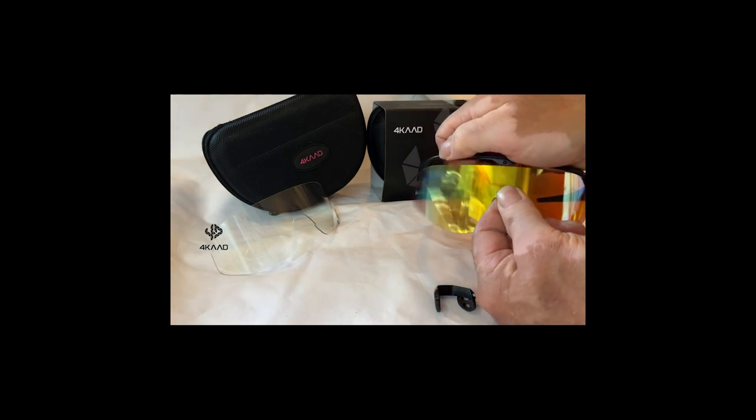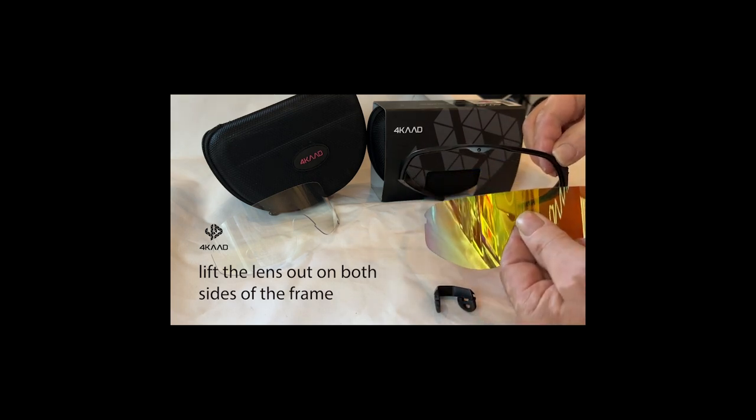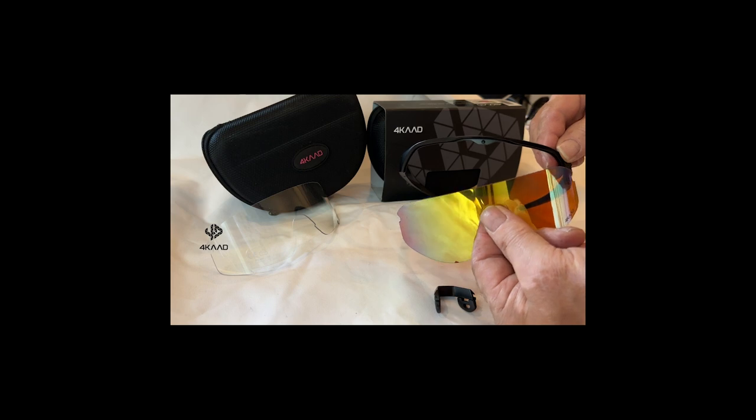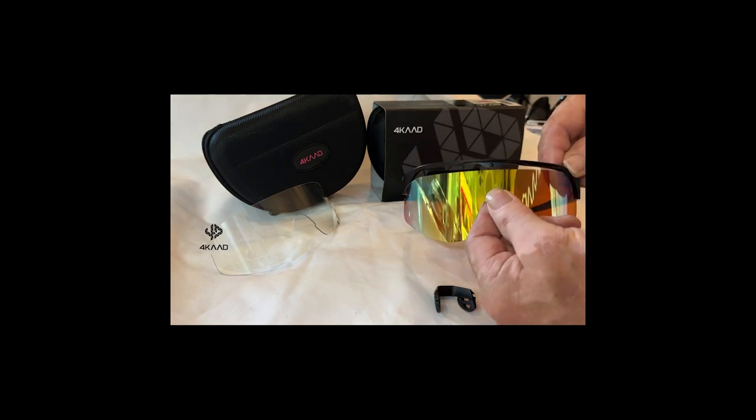And finally, you can take out the lens from both sides of the frame and take it out. The same way you bring the lens back — the same one, or you can use another one which is available together with your product.